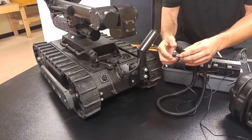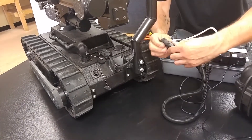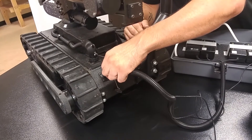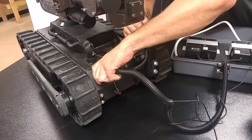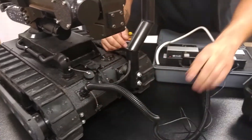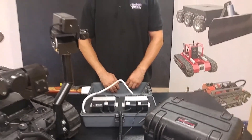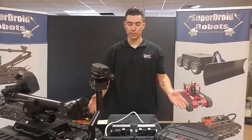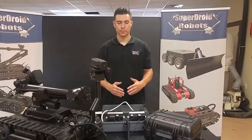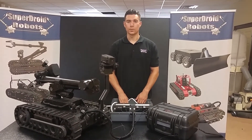With the circle connectors for the robot, make sure all the teeth are lined up, plug it in and twist. Once it's fully twisted on, it's seated and everything's charging. Once it's done charging, all the lights will go green. Then just disconnect the cables, wrap everything up, and put it into the box. Thanks for watching.